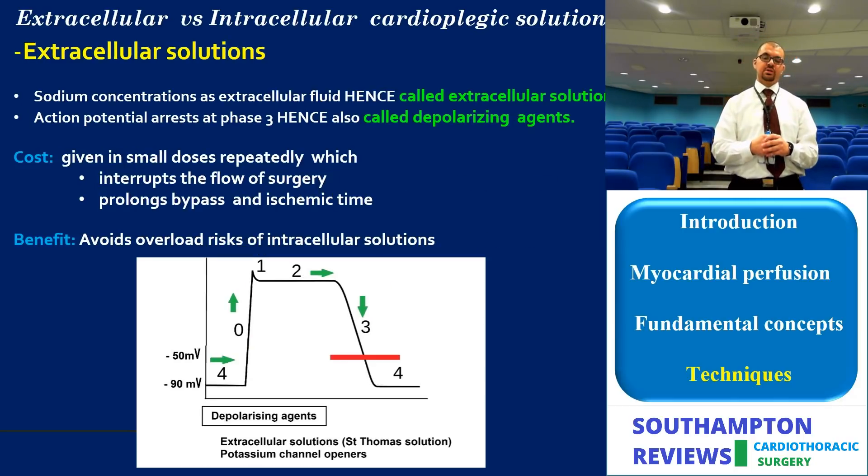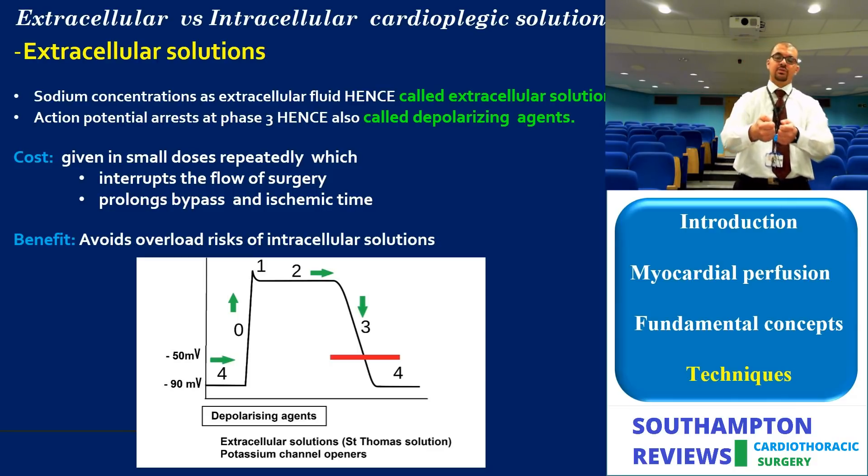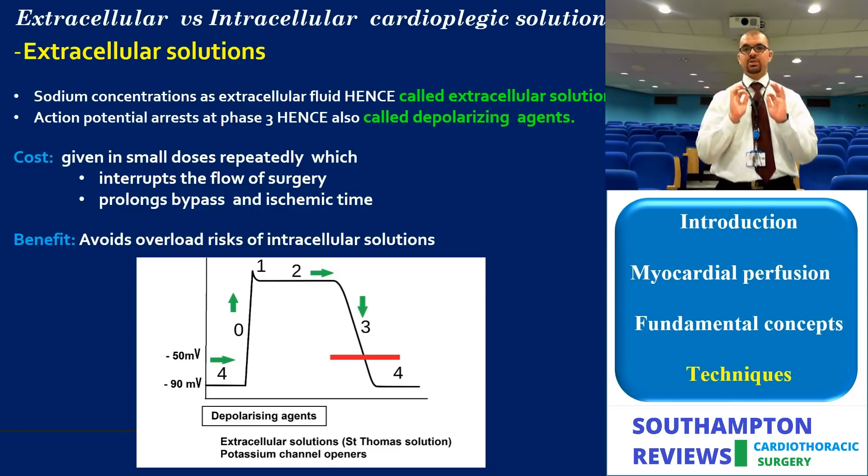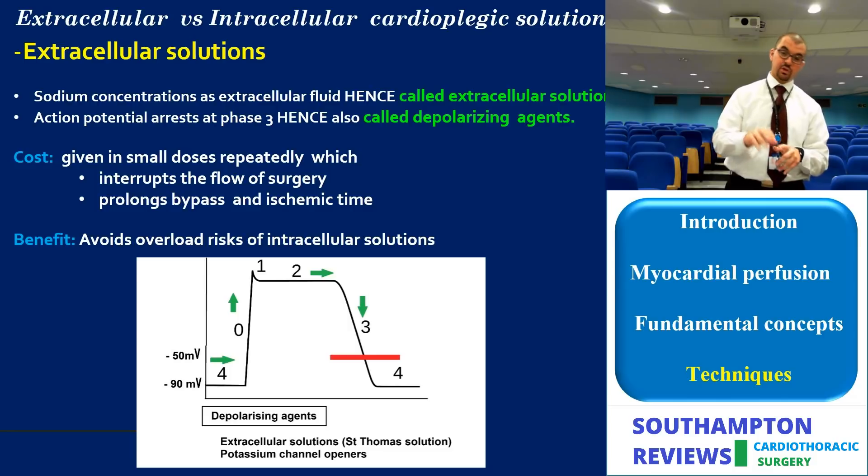The UK group, Hearse and Braimbridge, used an extracellular solution with additive protective agents, proposing the St. Thomas's solution. They called it extracellular because its sodium concentration matches extracellular composition — approximately 140–144 mmol/L. A practical tip: if handed an unlabeled bag of cardioplegia, check the sodium concentration. If hyponatremic (four mmol/L or less), it is an intracellular solution; if around 140–144 mmol/L, it is an extracellular solution.